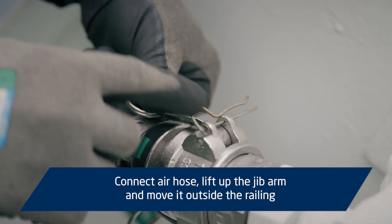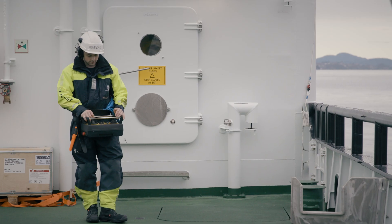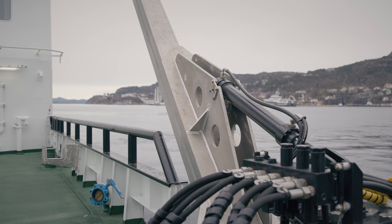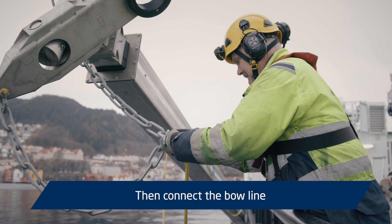Connect the air hose, lift up the jib arm and move it outside the railing. Then connect the bow line.